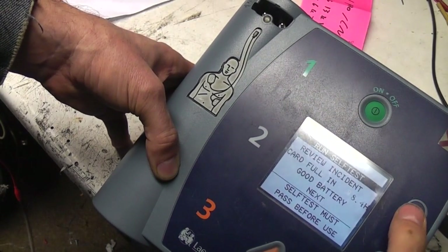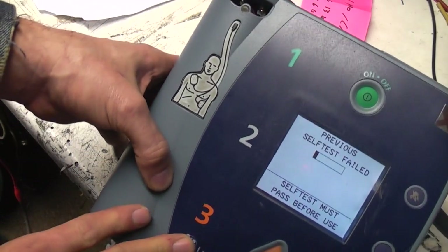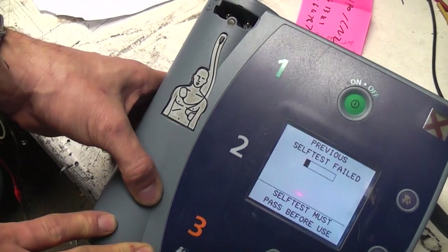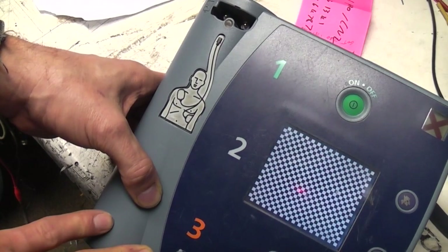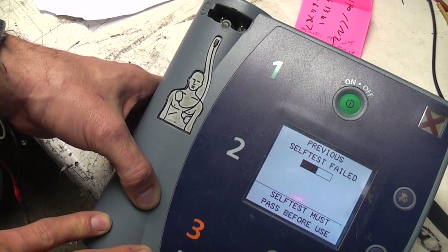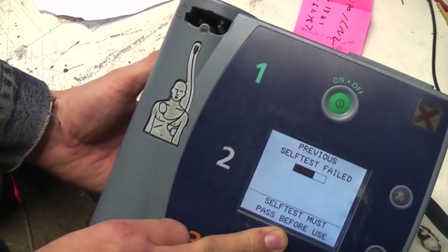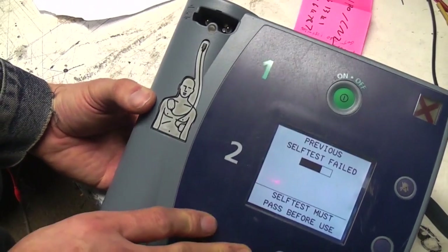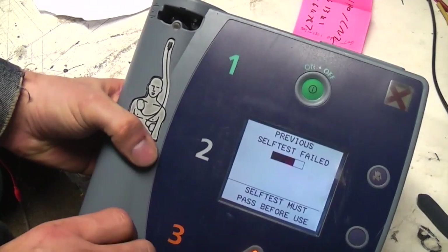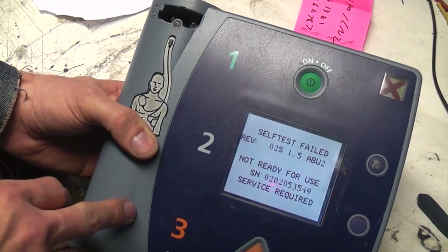There's a real time clock in there. Before you run a self-test, it does actually say the previous one has failed - and this one fails too. I don't know, it might be just because there's no electrodes with this, but I would have thought someone would have probably tested it with the electrodes before selling it really cheaply on eBay. It goes through and says 'self-test must pass before use', so obviously it won't enable itself until it has passed the self-test. This is the test it does whenever you put a new battery in - make sure everything is working. There are a couple of relay clicks and it says it has failed, so I have no idea why.